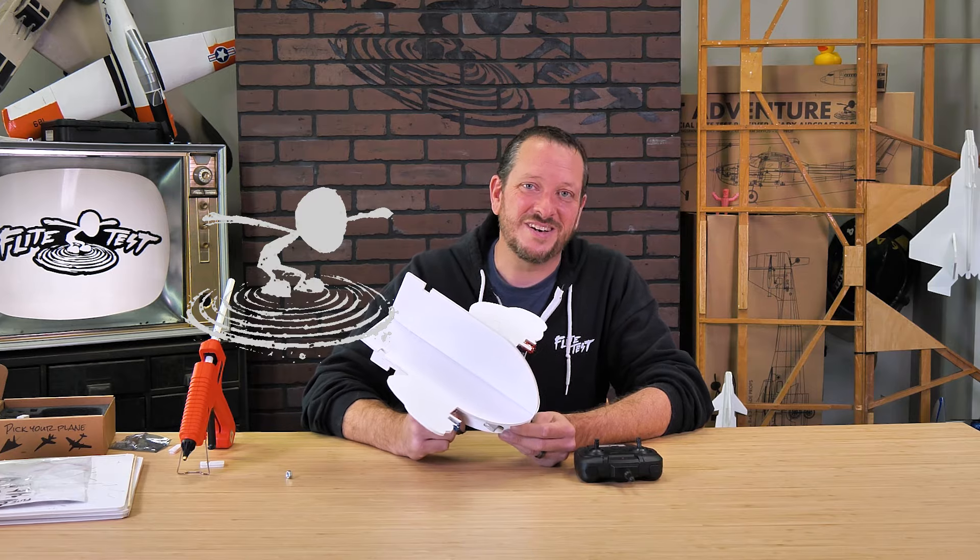Let's get our materials in order and get started. The first thing we're going to do is pop out all the pieces, identify them, and then start gluing together. Make sure that you put your battery on charge because this builds so quickly you'll have it built before the battery's charged — and we want to get you in the air as soon as possible.